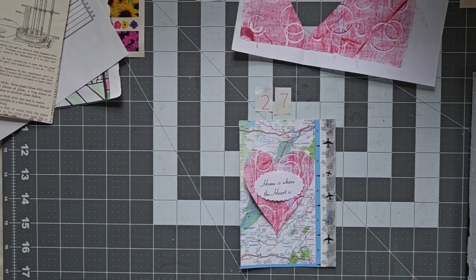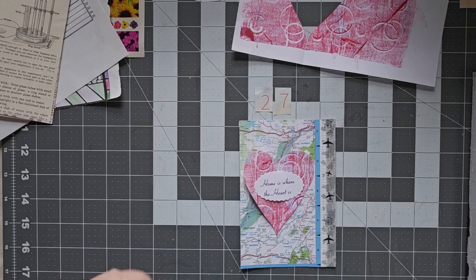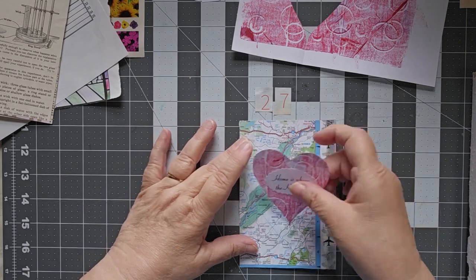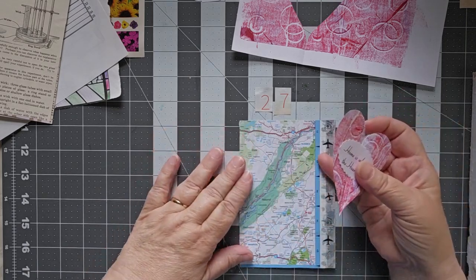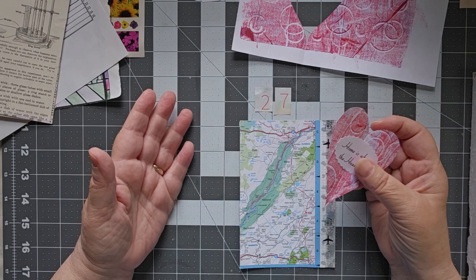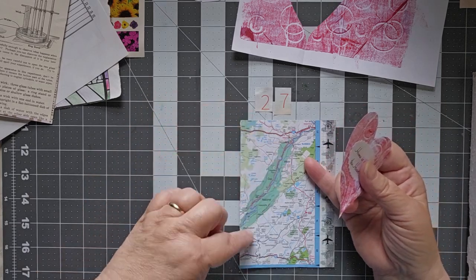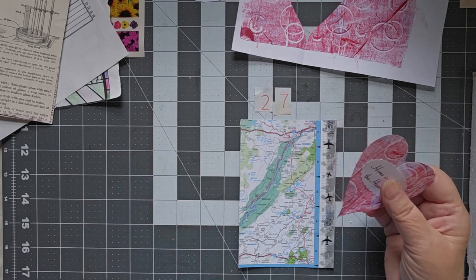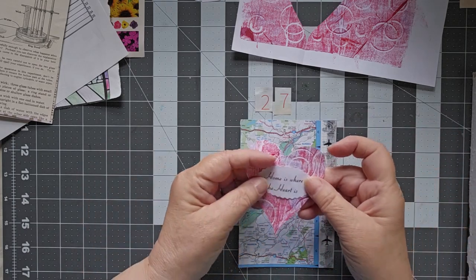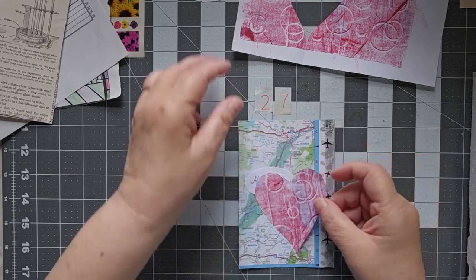Hello, this is Cindy. Welcome to my channel and welcome to day 27 of Jelly Postcard Play. We are in the homestretch and I've actually had this card planned in my head for a little while. This is a map of New Jersey, Delaware, Pennsylvania from AAA — the Delaware Water Gap National Recreation Park — and 'home is where the heart is.' That's what I've kind of had in my head all along.